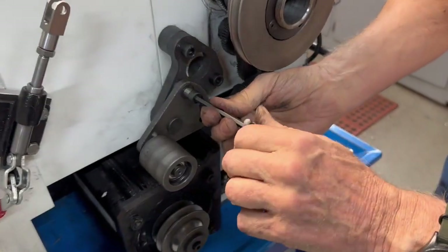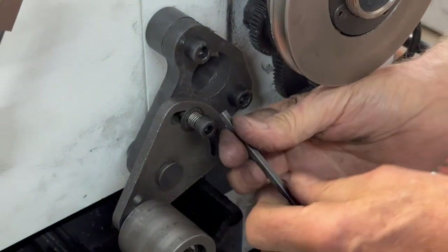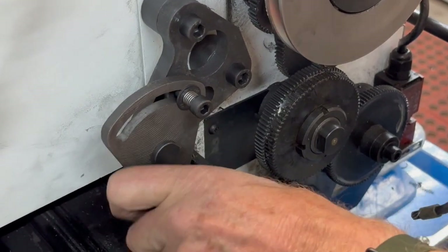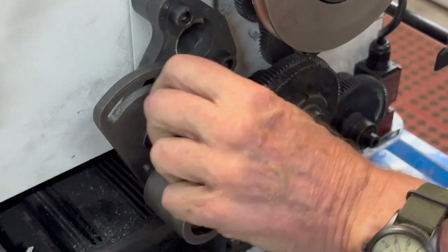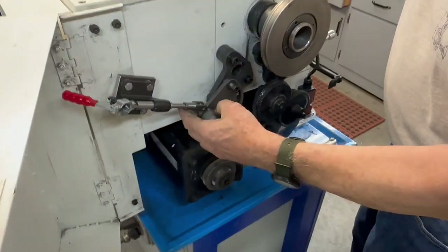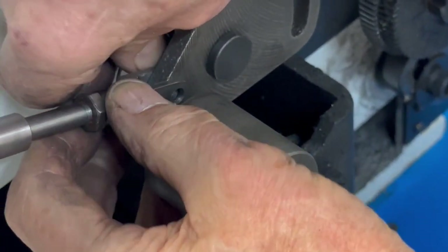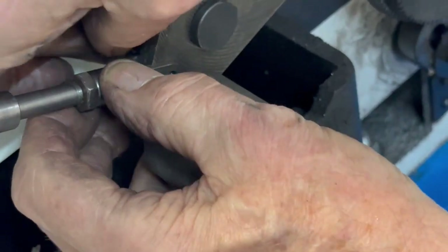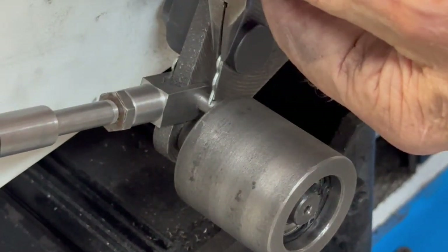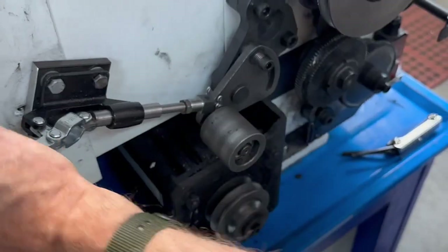This screw here — I'm not even sure if that's necessary, but I'm going to leave it on there with a spring. If I take it off, I'll have to realign the bushing behind it, so I'll just leave it on there. The yoke fits in here — put the little pin back in. And there it is. Put the belt back on.